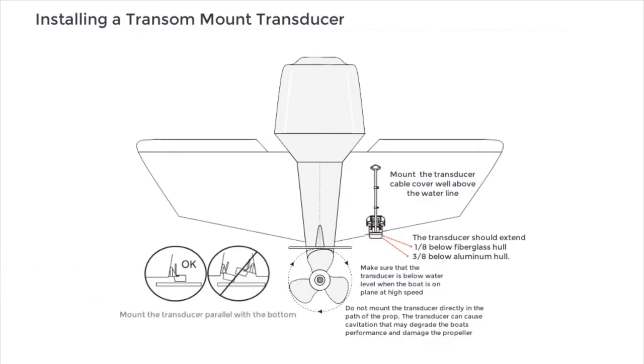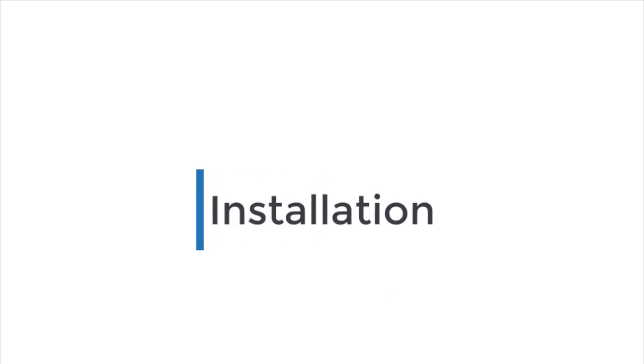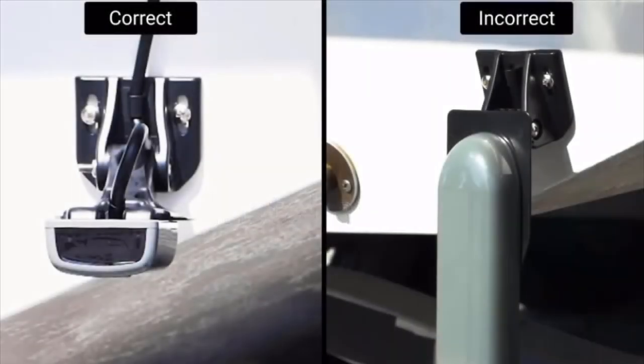The transducer can cause cavitation that may degrade the boat's performance and damage the propeller. Mount the transducer parallel with the bottom. Apply marine sealant to all screw threads to prevent water from seeping into the transom. If you have multiple motors, the middle of multiple motors is usually the best location.